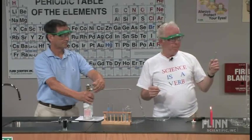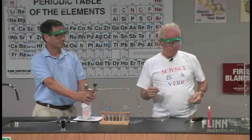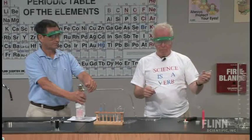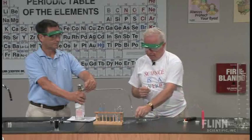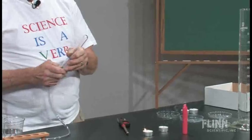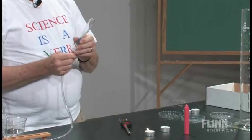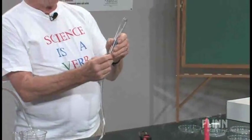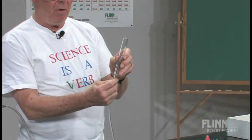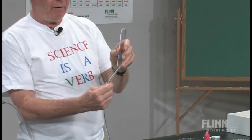I'll get very impure hydrogen. Nothing happens. Now let's repeat that, and when I take the tube out of here, give me a very, very slight gas flow. Very slight.